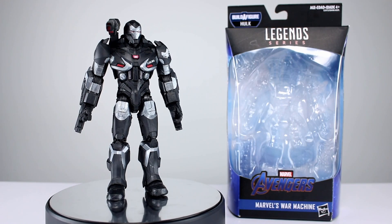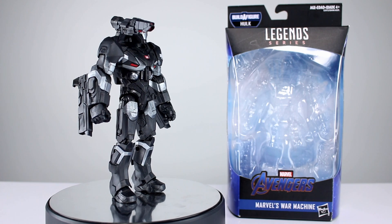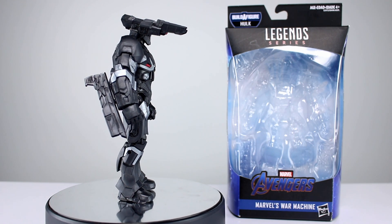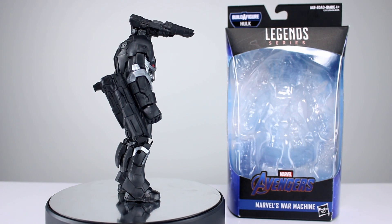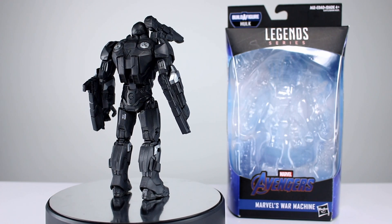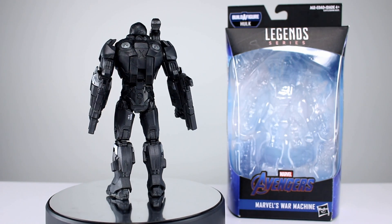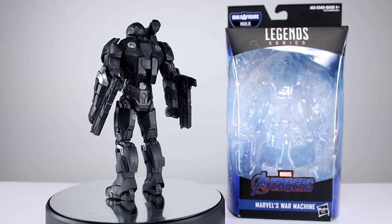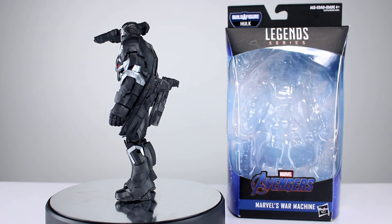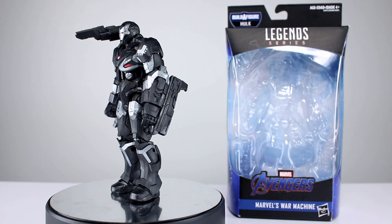Hey, what's up guys, this is Anthony from Anthony's Customs. For this review we are looking at the new Hulk Build-A-Figure Wave War Machine — Marvel's War Machine to be more specific. This is kind of based on the Endgame model; we don't see this suit a whole lot in the movie but it is kind of in there. This one is not exactly accurate, but we have to give some leeway for accuracy when figures release near a movie's release date because they're working on concept art and that sort of thing.